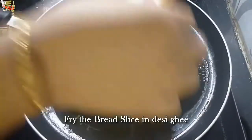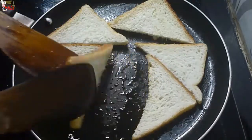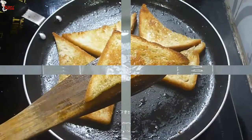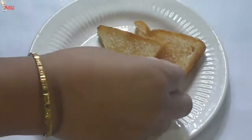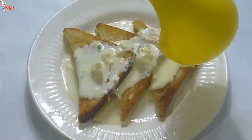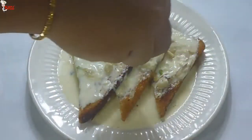In a pan, take ghee and fry the bread slices for 1 to 2 minutes until brown and crisp. Do not fry the bread in oil — use ghee definitely for better taste. Now assemble everything: first place the fried bread pieces, then pour the thick milk rabri over the bread. Rose water gives a very authentic taste to shahi tukra — try not to skip it. Top with cashews, almonds, and pistachio.